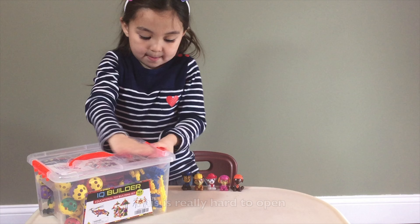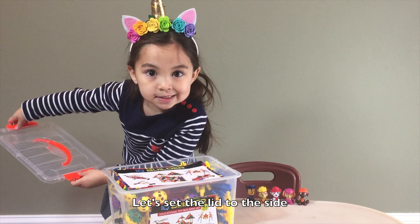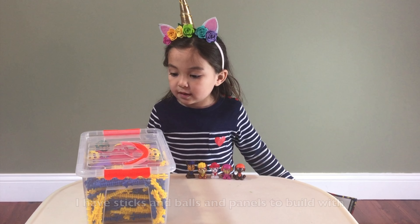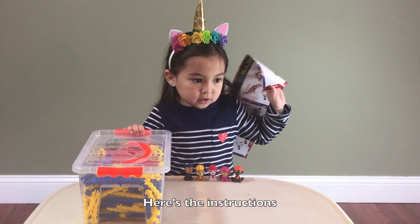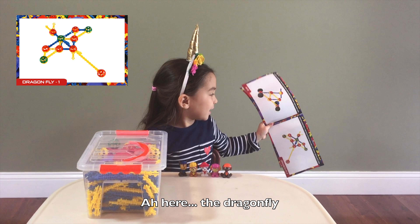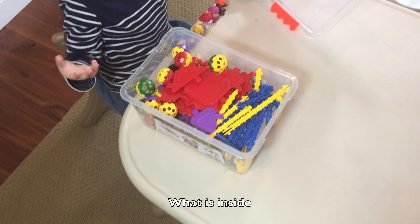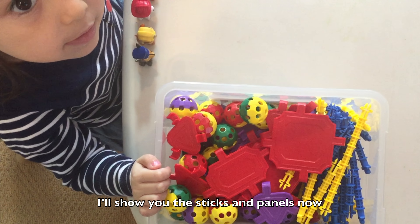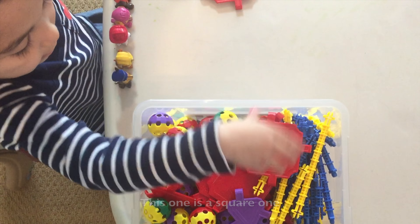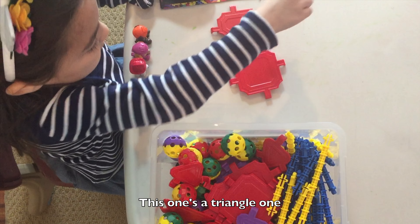This is really hard to open. Let's set the lid to the side. I have sticks and balls and panels to build with. In a moment, here's the instructions — the dragonfly. I'll show you the sticks and panels now. This is an oval one. This one is a square one.